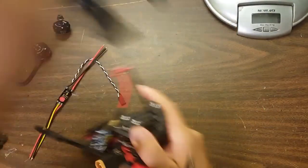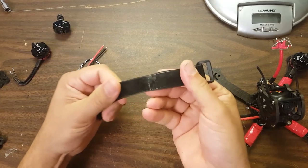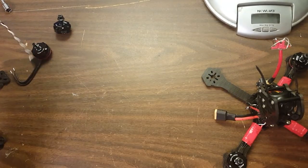If you ever buy battery straps, buy the ones with the rubberized material on them. It makes a huge difference — a little tip.